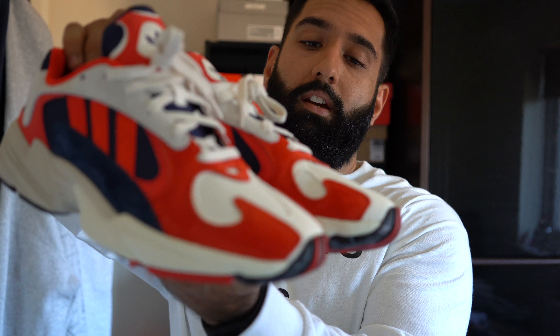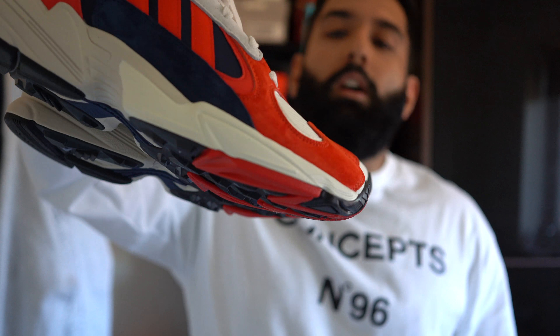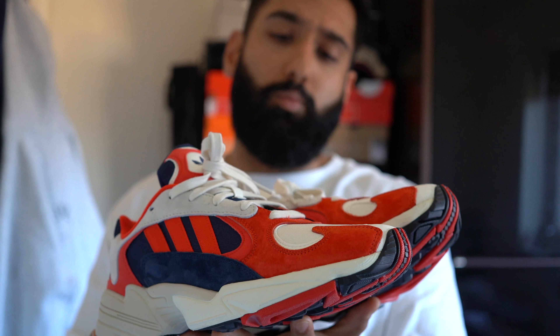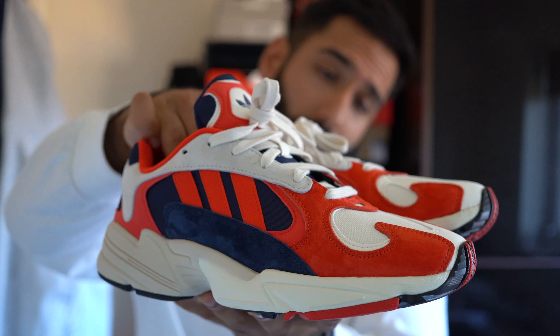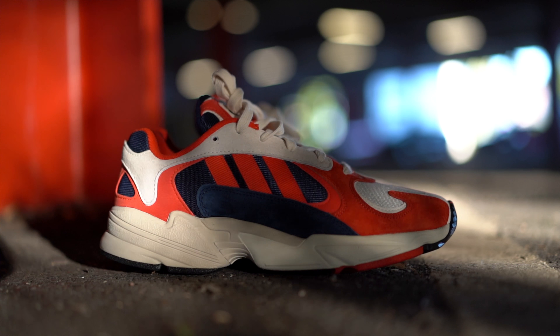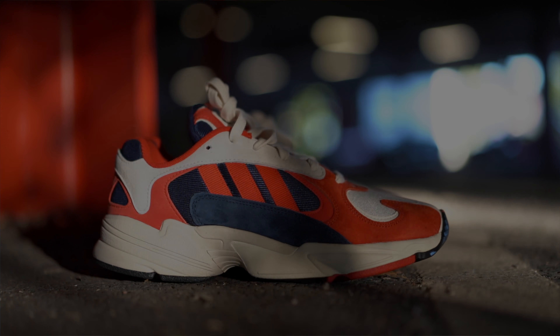Make sure you go half a size down — I found they fit a little too big true to size, mainly because of how wide they are. I went 7.5 in these, usually an eight, and they fit spot on. Retail price was £100 which is more than reasonable in today's climate. I got 20% off from ASOS thanks to my friend Tyrone, so I got these for £80 — a great price for this shoe.